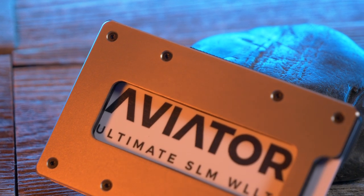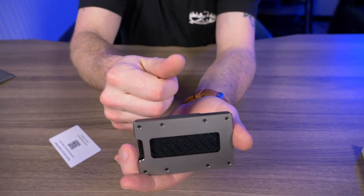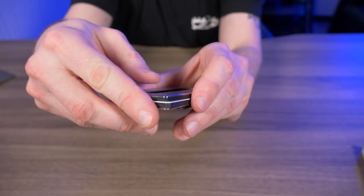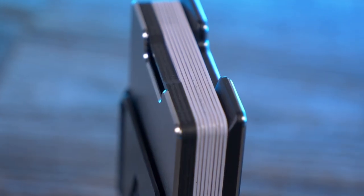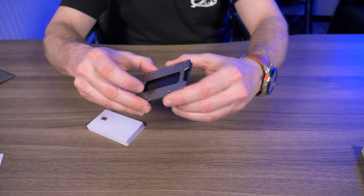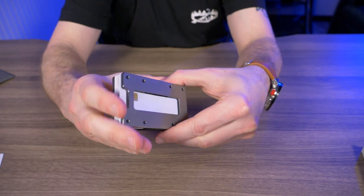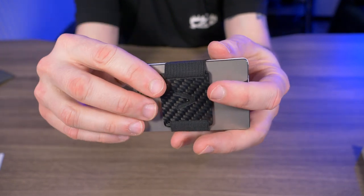This is actually my first time checking out the Aviator wallet, and it's pretty interesting. Every minimalist wallet I've tested in the past has cards coming up through the top, but that's what makes this Aviator wallet unique — the cards go in this little slot right there under the frame through a bevel, making it easy to slide cards in from the side. You push up on the thumb slot on the front. Aviator set this up to hold between 4 and 11 cards, and I loaded 11 cards in by prying it open from the top and sticking them all in at once.